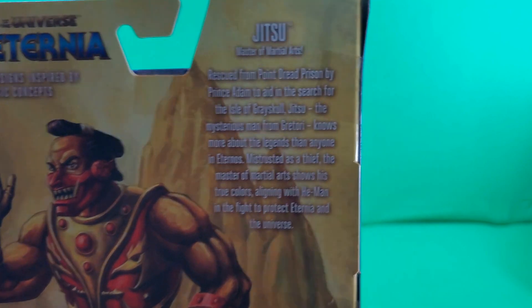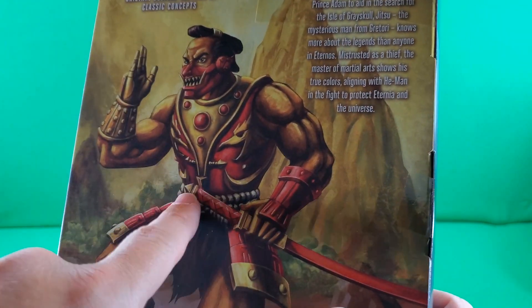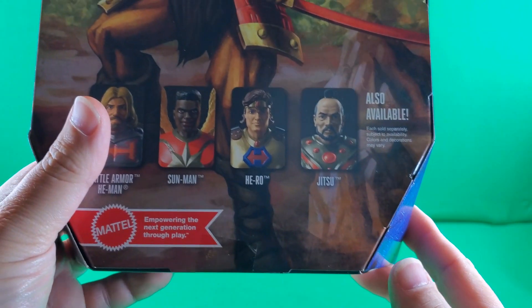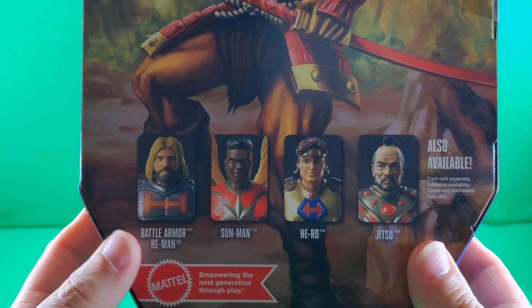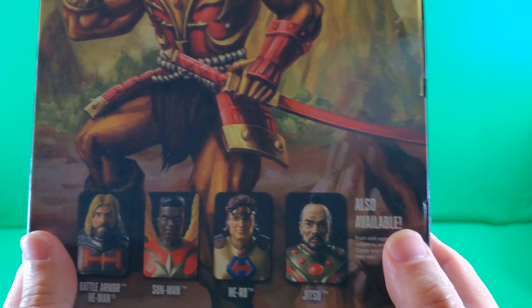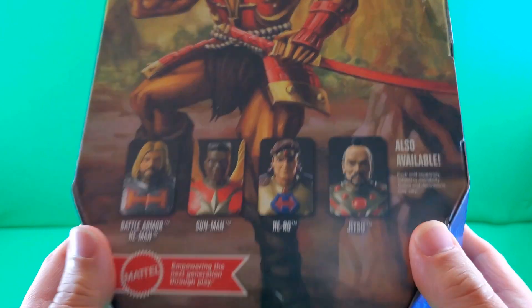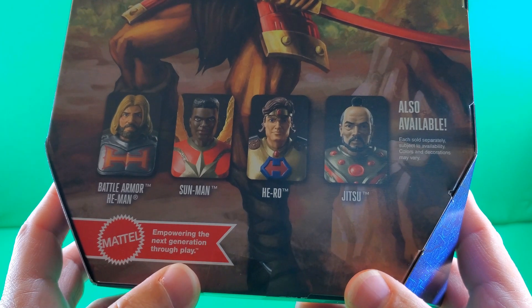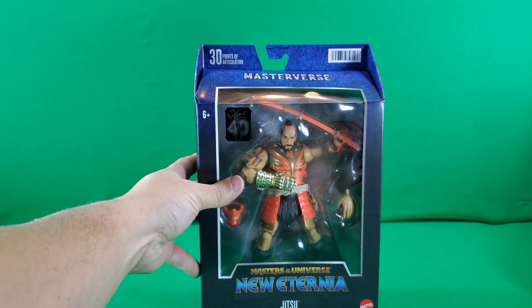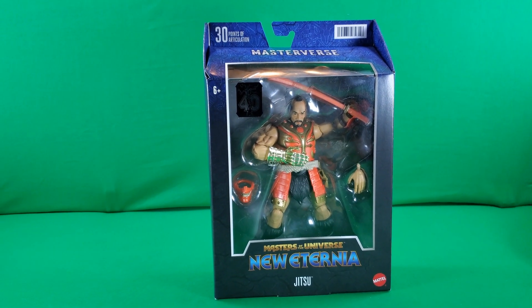Do what? No, no, no, no. That's all wrong. He's evil. Bad guy. Anyway, here's the cross-sale: Battle Arm He-Man, Sun-Man, Hero, and Jitsu — this guy. Also available, each sold separately, subject to availability. Colors and decorations may vary. Mattel, empowering the next generation through play. And that, my friends, is a look at the packaging.